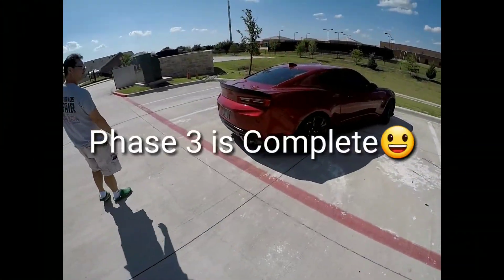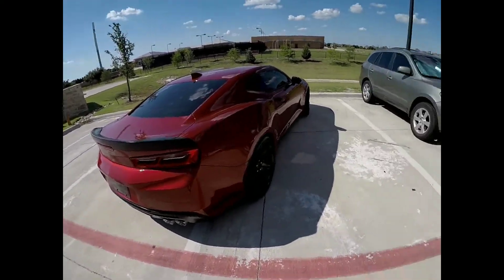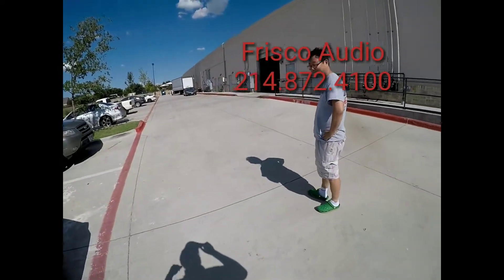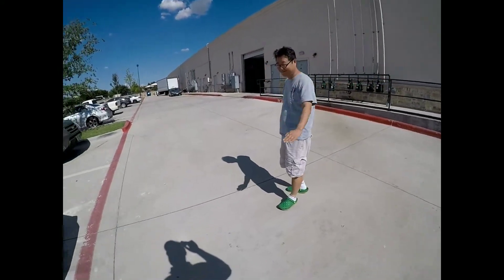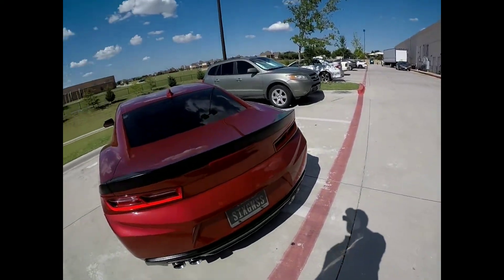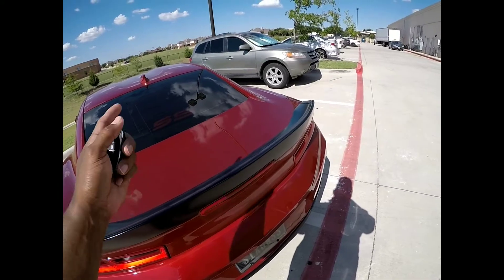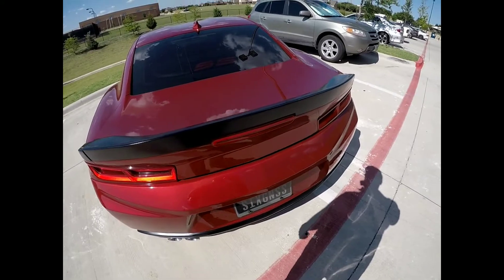All right, this is a base updated video on the Camaro, picking it up from Frisco Audio. This is the guy that's been putting everything to work, this is Mr. Brian Lee — we share the same name. So this is phase — I call this phase one, two — this is the third phase of the build.